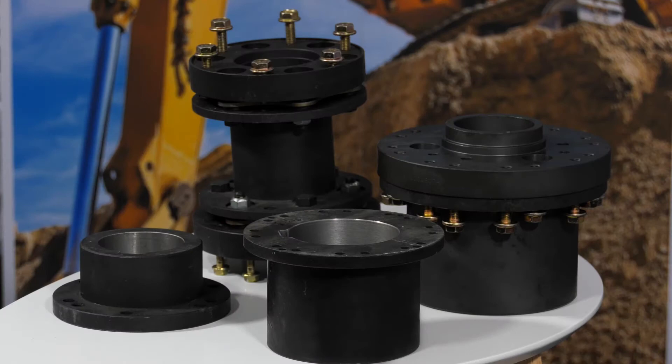The Thomas XTSR coupling is a disc coupling. Its primary component is the stainless steel discs. It transmits the torque from the customer's driving to driven equipment — rotating equipment — and it also accepts the misalignment that's inevitable between the driving and driven equipment.